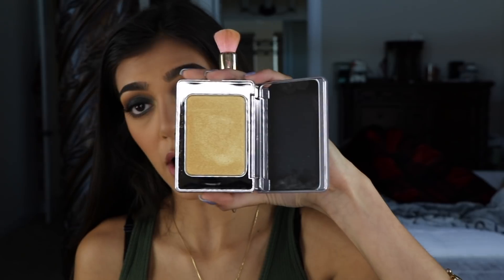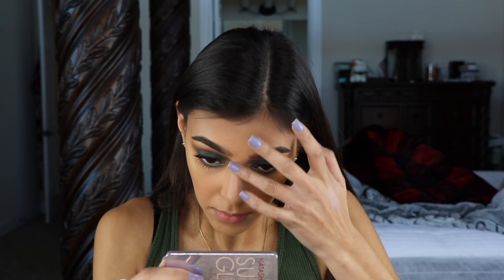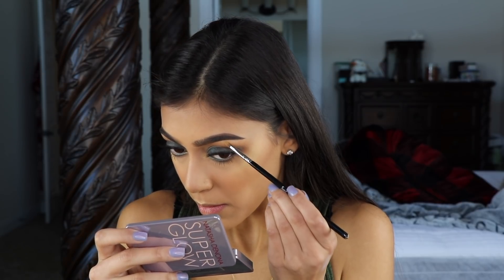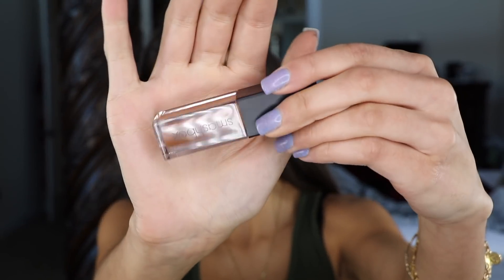For highlight, I'm going in with Natasha Denona's Super Glow in O3 Bronze — using that on my nose and Cupid's bow as well. Then using my same E46 brush, I'm popping this on my brow bone. Lastly for lips, I'm going in with a Smashbox Always On Liquid Lipstick in Slay Tan — it's just a browny nude.